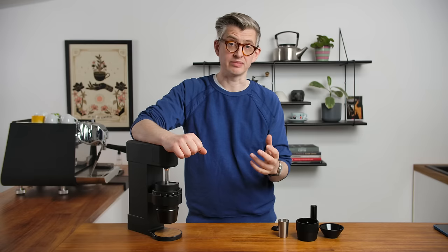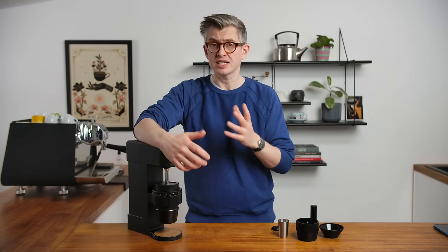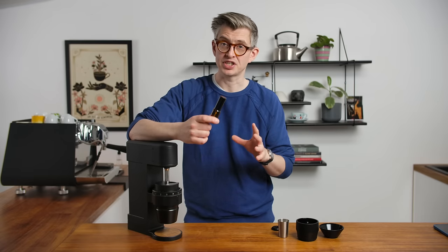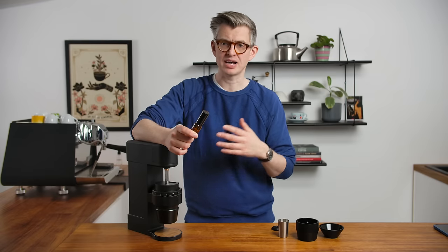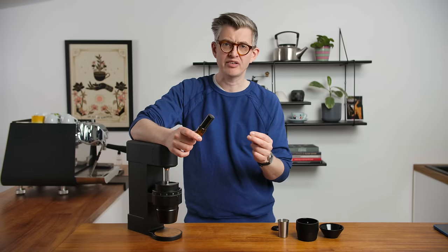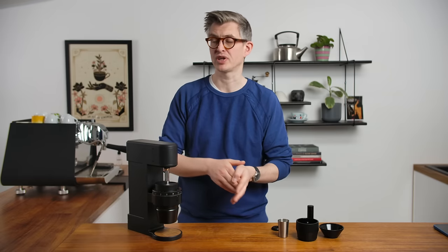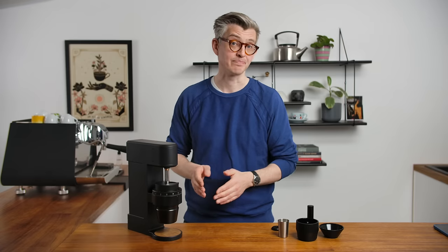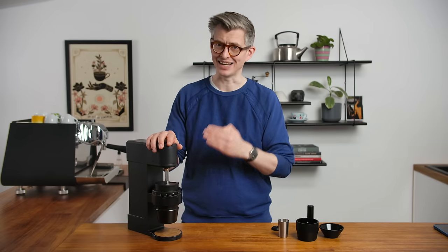Let's talk about retention. This is sold as a low or zero retention grinder, and I would say that's actually pretty true — on one condition: as long as you're using an RDT spray, a little water to mist the beans before grinding. I've found it to be a very, very low retention grinder. By and large, I've gotten out exactly what I've put in. Once in a blue moon there's been a small variance, but it's been very, very low. I don't even weigh the output anymore, because across 50 measured tests, it has worked extremely well.